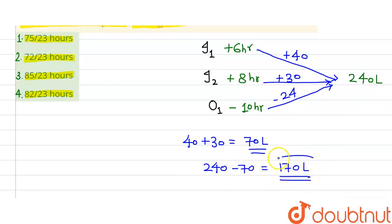Now this remaining 170L has to be filled with all three taps open. In one hour, 70L goes in from both inlets, but 24L comes out through the outlet. So the net water filled in 1 hour is 70 minus 24, which equals 46 litres.